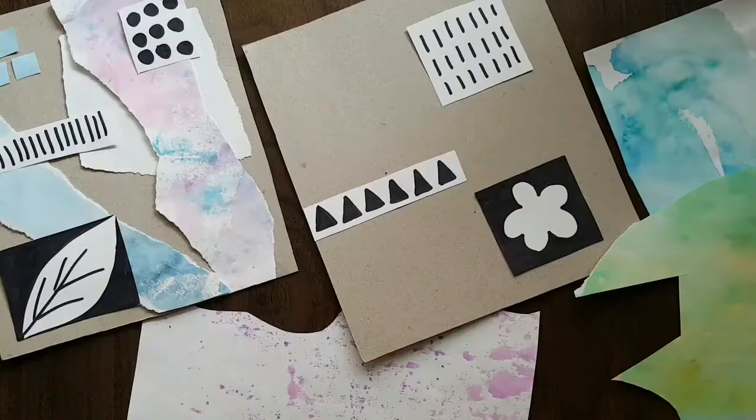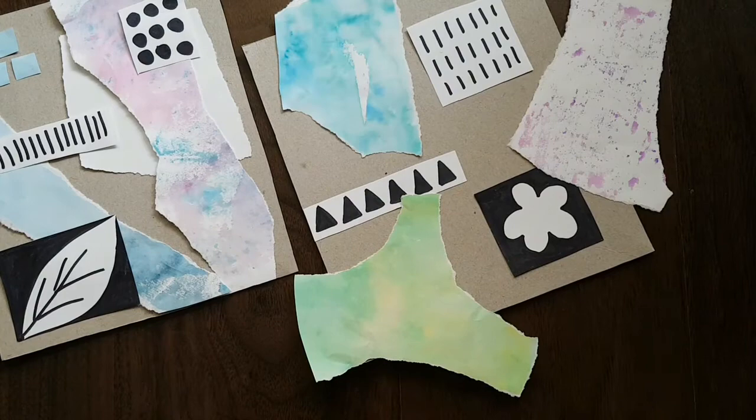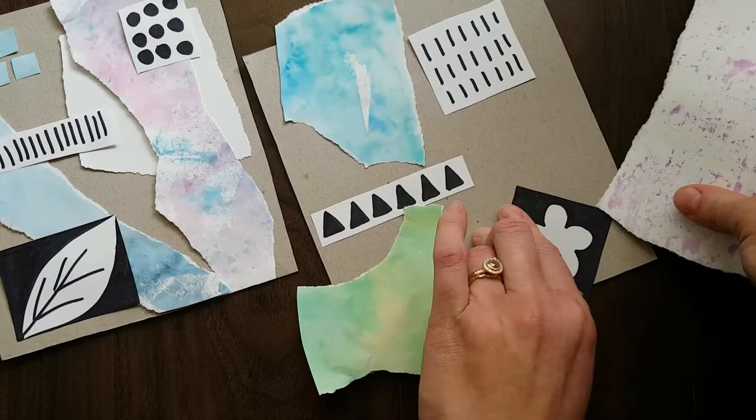Next, let's think about tearing our painted paper. The goal here is to contrast these really sharp lines with some torn edges of the painted paper.